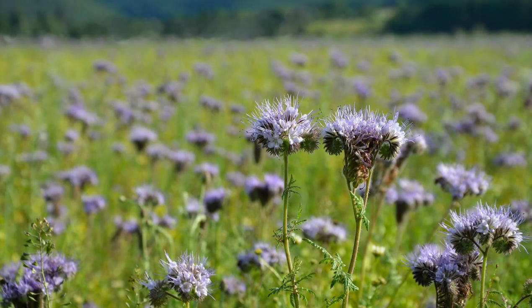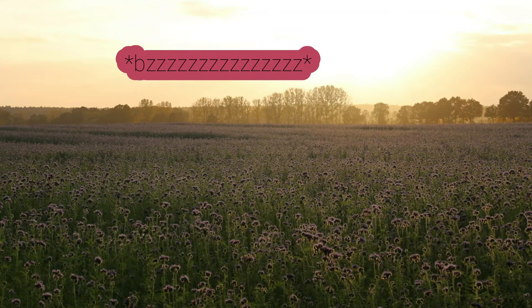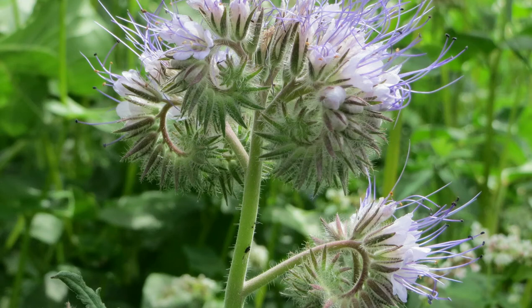Imagine just a carpet of this stuff in a giant field on a farm — like a lavender carpet with a gentle buzz because of all the bees. Imagine that for a second. Subscribe to my channel if you want to watch more videos like this; they come out every Friday. Phacelia tanacetifolia — kind of sounds like a rap. Phacelia tanacetifolia.